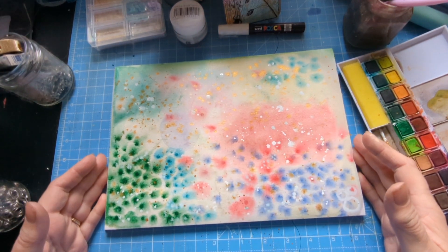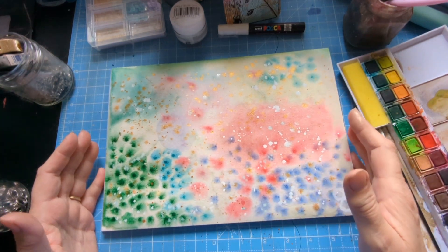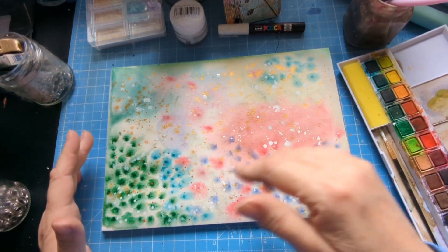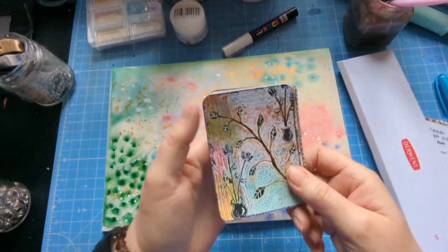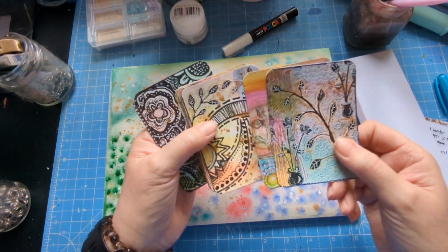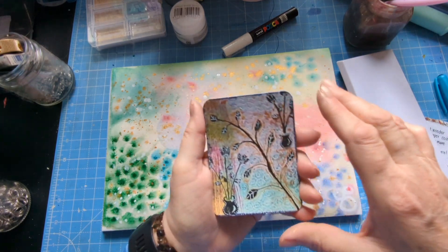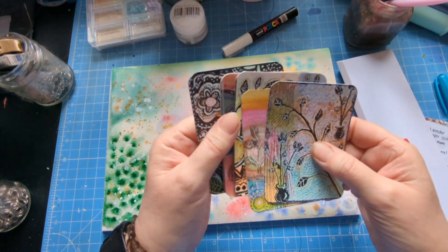I do recommend Celeste — this is inspired by her. What she did was mask the card areas off, but I'm not doing that. I'm just going to cut them out with a cutter — it works fine. All I did was add some Sharpie randomly and then cut them out with a creative cutter — it's magic, it's really good.